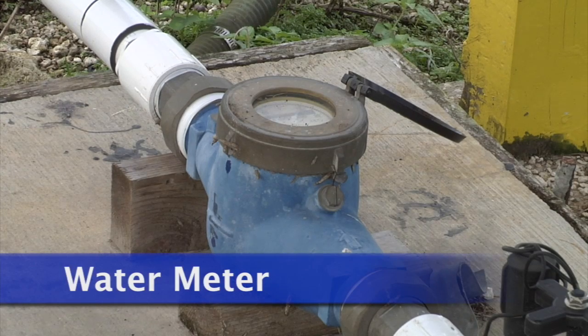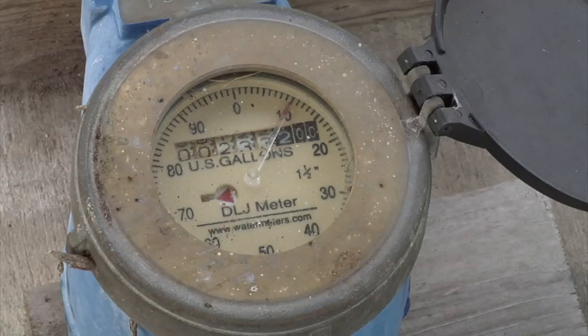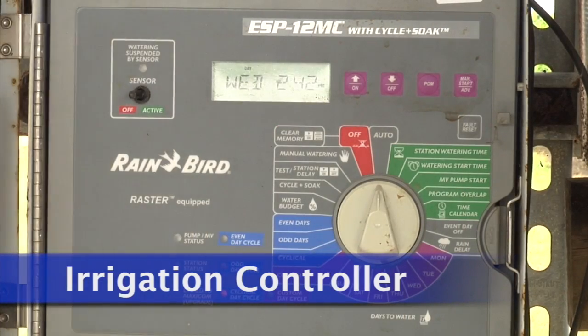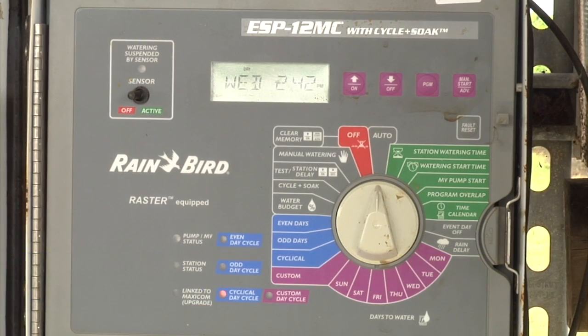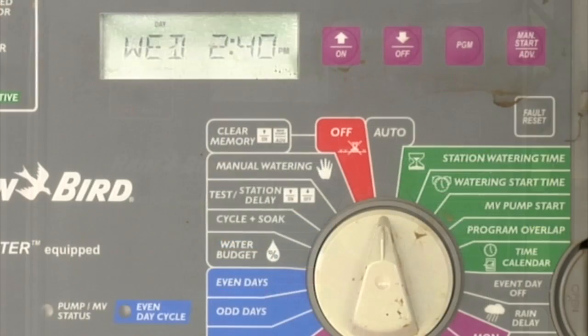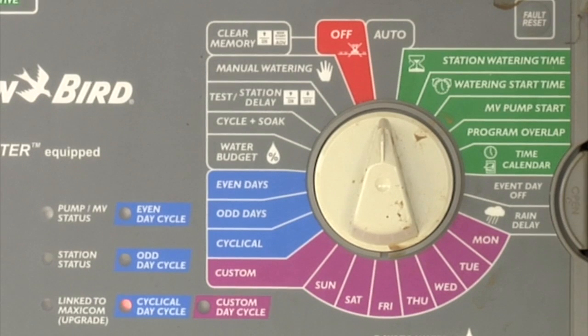Water meters monitor the volume of water passing through a line, and are good tools for determining if there is a problem in the irrigation system or if irrigation is occurring as anticipated. There are many different types of irrigation controllers. This controller allows the user to input different programs and different stations, and also allows two programs to operate at one time, which is essential if a solenoid operated injector is used for fertigation.